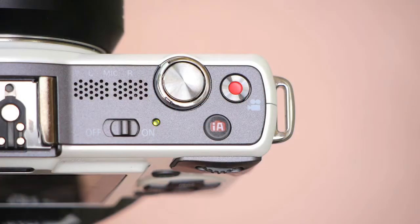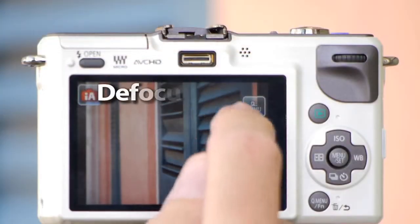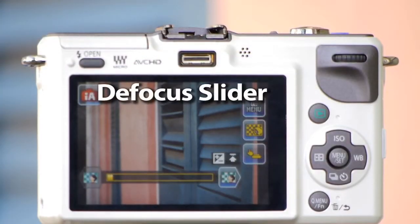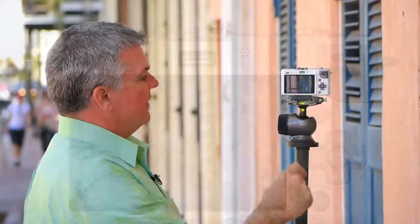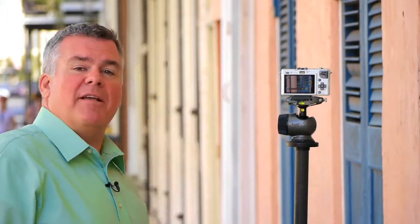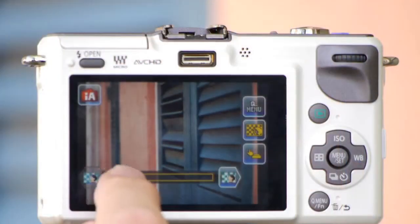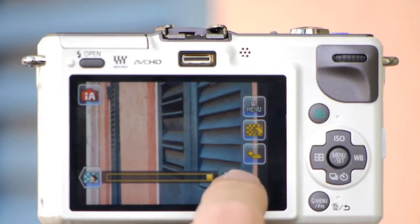Piece of cake. I'm going to activate the intelligent auto command, which brings up another touch control — my defocus slider. This allows me to slide my focus area so that it brings my first door in focus as well as my third door in focus. This is great for photographers that want a slide control to decide how much of their picture they want in focus and how much they don't.